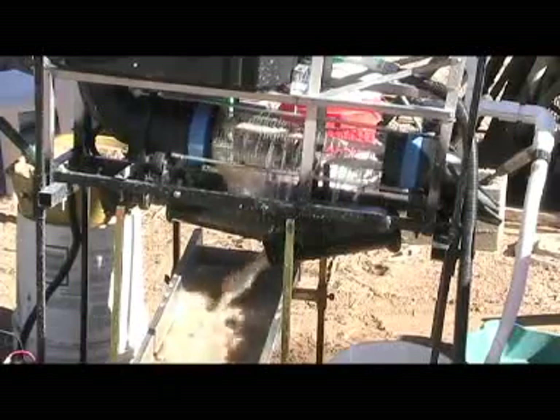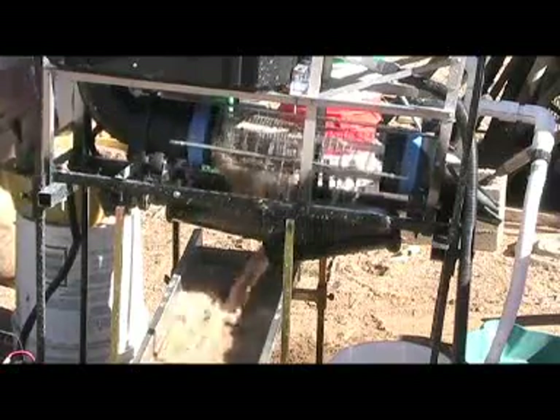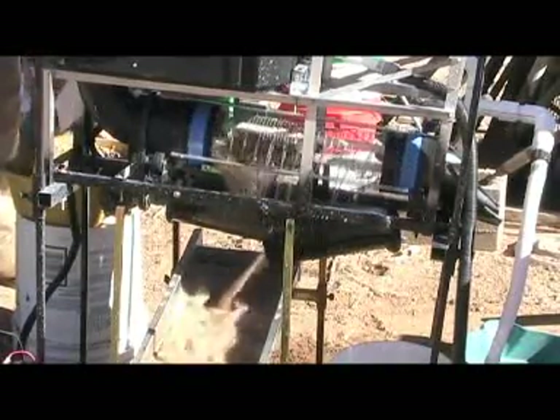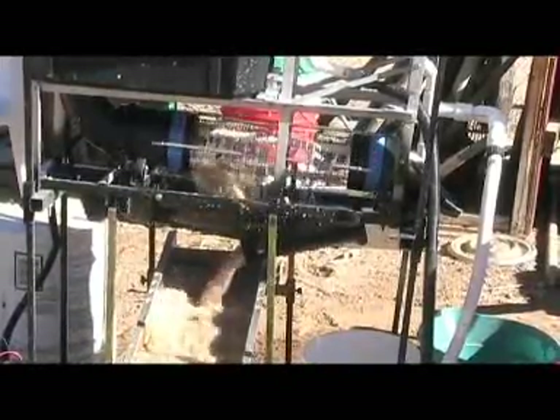I'm only putting the dirt in with my scoops. I've already run through probably five gallons of classified dirt, and it's real cool so far.